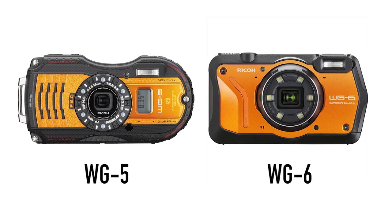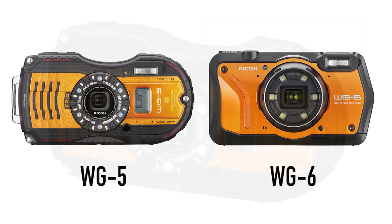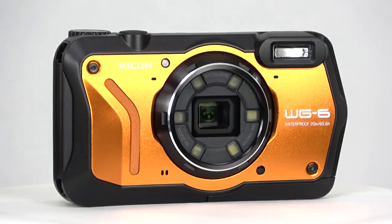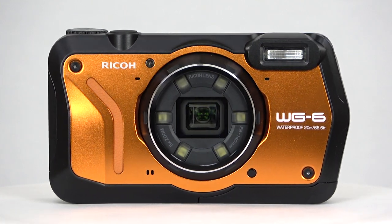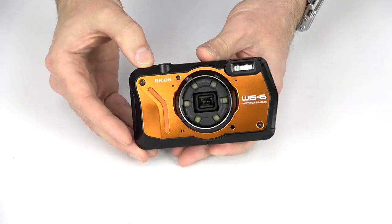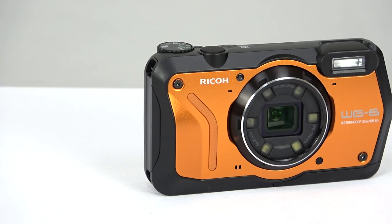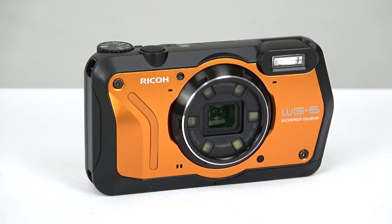The first thing to note about the WG-6 is how different it looks compared to its predecessor. Gone is the unique body design, replaced with a more rectangular, standard-looking shape, and obviously there is no clock on the front. Overall, the toned-down design may result in more sales, but a bit of the WG's distinctiveness has gone away. Still, the WG-6 looks and feels extremely rugged, and that's the overall point of this camera.